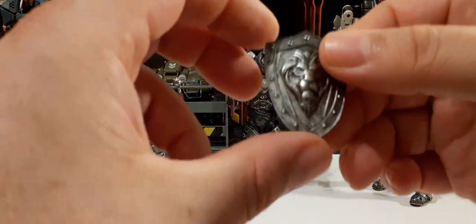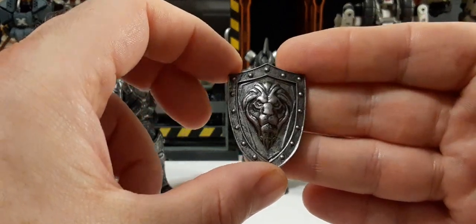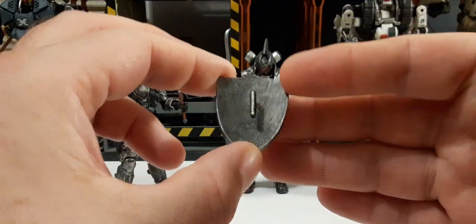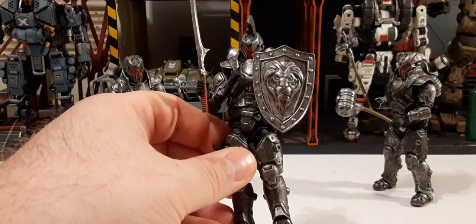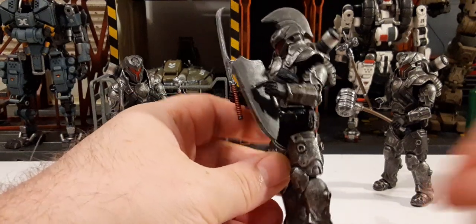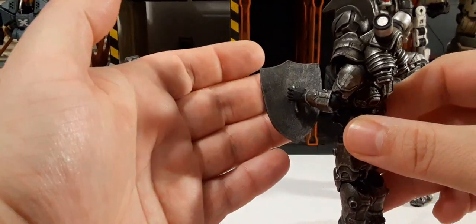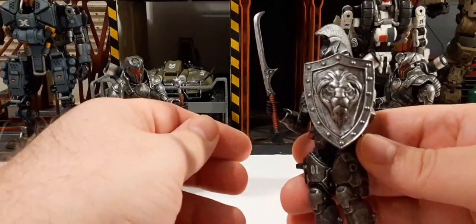The next shield has a lion design on it — really nice. This would be perfect for your Knight of Accord or other knights, so you can give some diversity to your army. It has a different type of handle on the back. Here we go with the soldier holding it — looks really good. This hand is a little loose on this one, but there are tighter hands for these figures if I decide to use this shield. Overall it looks really, really cool.